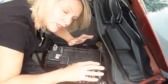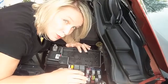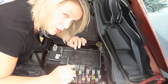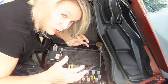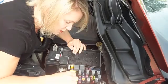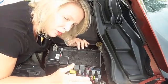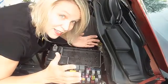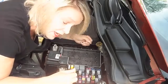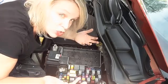Pretty much anything electrical in your car is going to come through this fuse box in some way — at least most stuff will, as far as I can tell. Now there's a lot of different fuses and relays in here, and each electrical system might operate off of more than one of these fuses or relays, so you might have to try a few. It's kind of like the circuit breaker in your house when you're trying to figure out which one actually turns off the light in that room. So I'm going to try out a few of these and see if I can make some of those things work again. I frankly don't know if this is going to fix the problem, but I'm going to give it a shot.